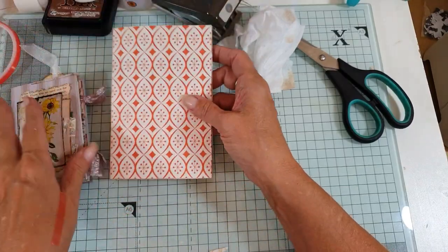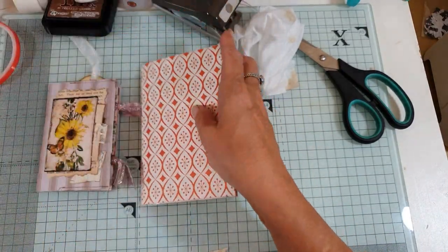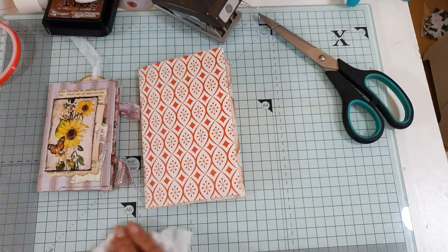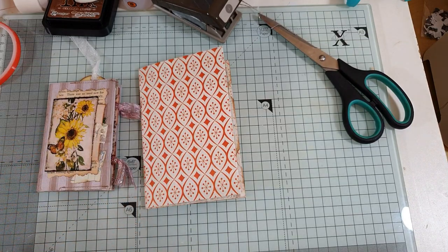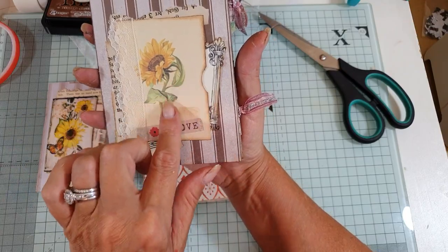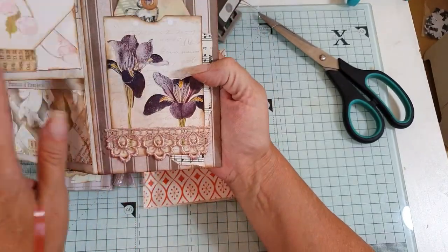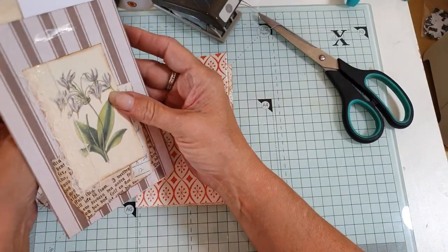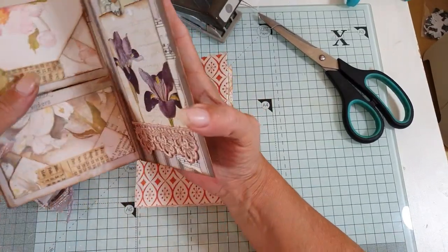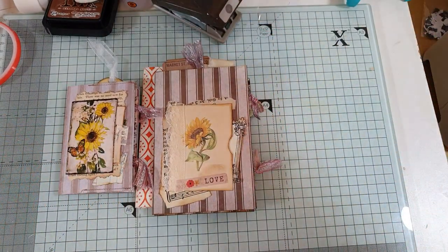When you turn the large one around, score at three and go down to the first score line. So those are your two sizes. I hope that made sense! I'll come and do another video with a craft-with-me where we can have fun decorating it, making more pockets, and I'll show you the little envelopes too. I hope you've enjoyed this quick tutorial.